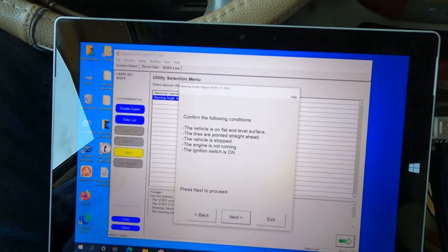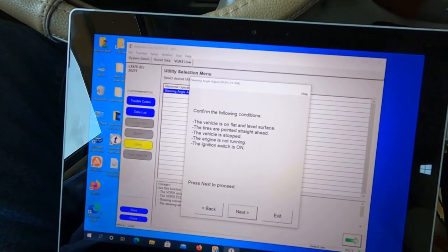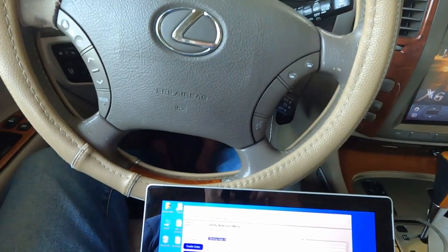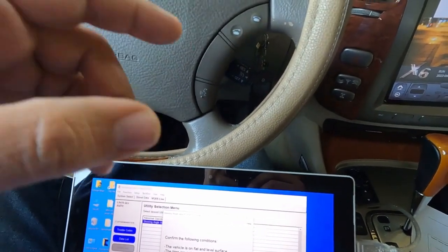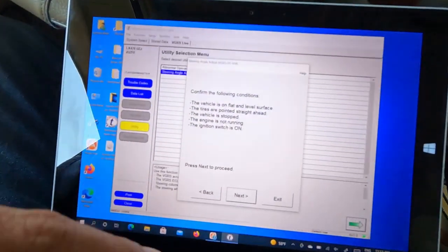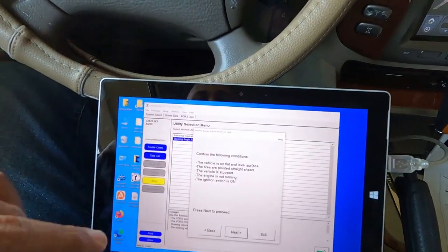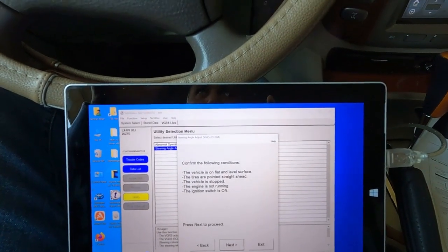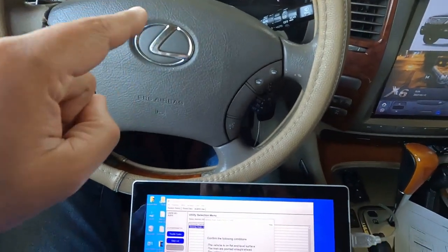Make sure the car is parked on a flat, level surface, the tires are pointed straight ahead, the vehicle is stopped, the engine is not running, and the ignition switch is on. That beep is just the remote start key fob telling me the car battery is low — it has nothing to do with the procedure. Our tires are straight, our wheel is not centered, we are on a level surface, and the key is in the on position. Let's go to Next.